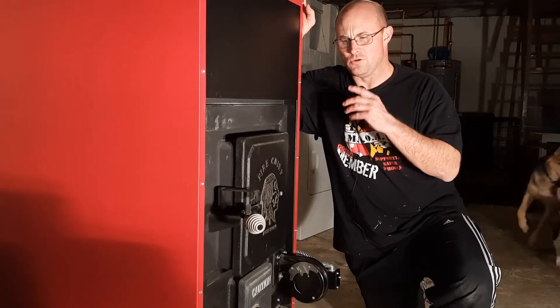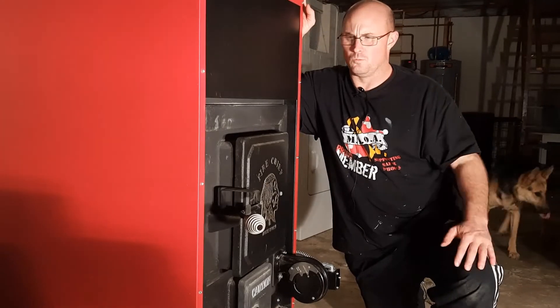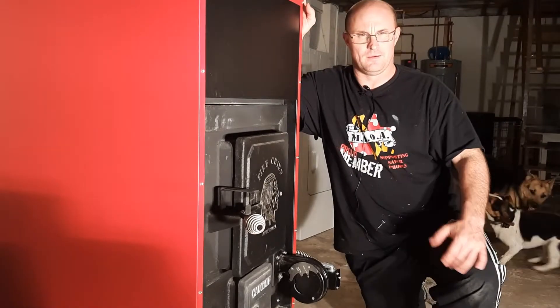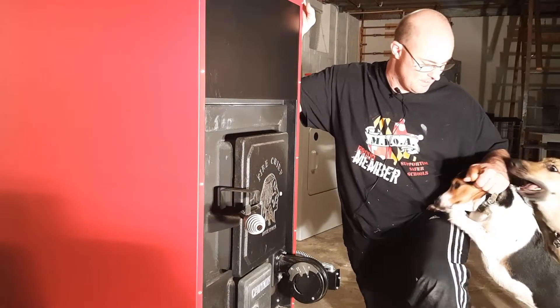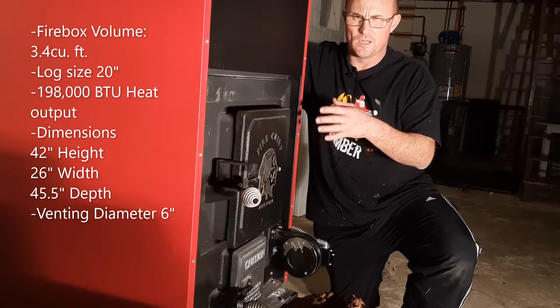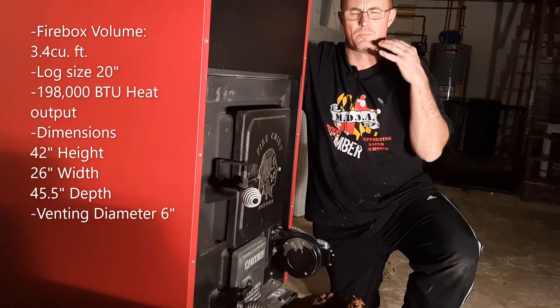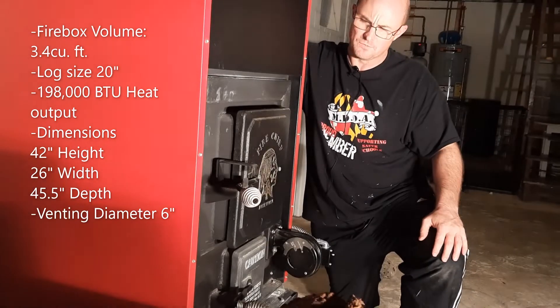The way I used to heat my house was with an old Timberline wood stove insert. The furnace will heat up to 2,000 square feet, which works perfectly for me because my house is just under 2,000 square feet.